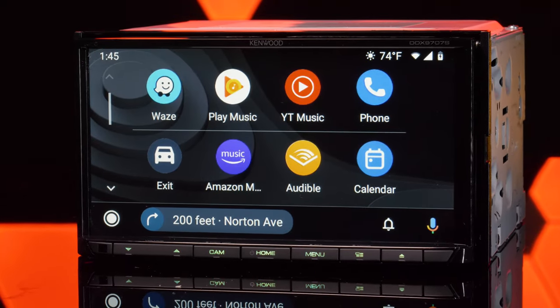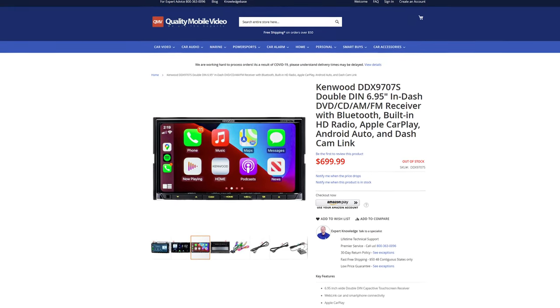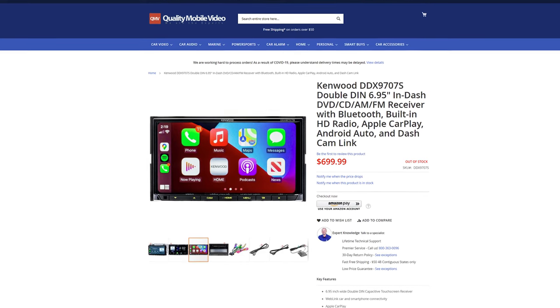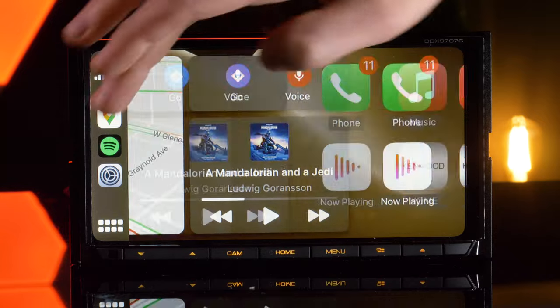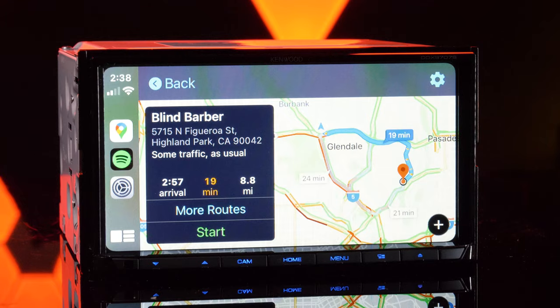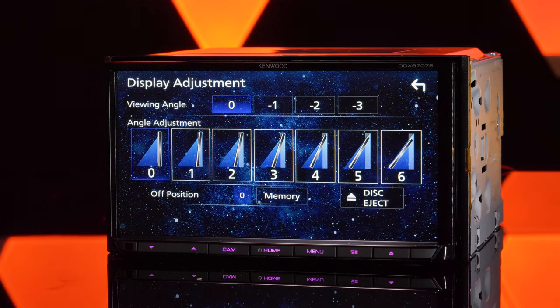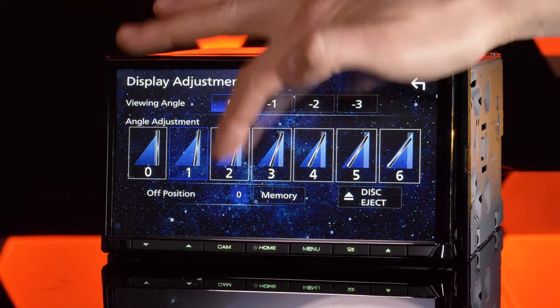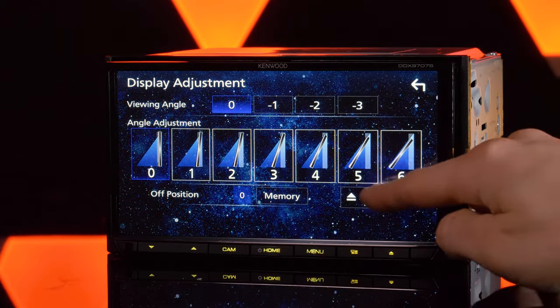Anyone looking to upgrade to this head unit must take its price into consideration, as it sells for $700. With the right features this is a price people are willing to pay, but there are some major cons. Not only is the 6.95-inch display of the DDX9707S not HD, but it's not even a capacitive touchscreen. The display is also motorized and has several different angle positions, plus opens up completely to reveal the disc slot for CDs and DVDs.